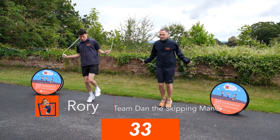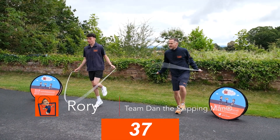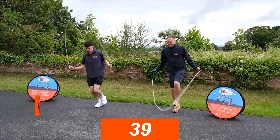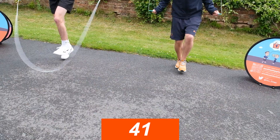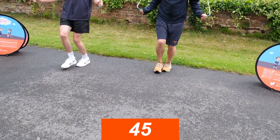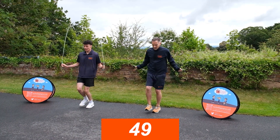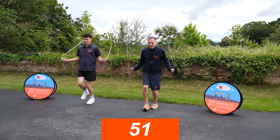Now we're going to do some hopping. We're hopping — keeping our head nice and high, core tucked in, we're on one foot, that's all we're doing. When you're feeling good, you change feet and you're still hopping on the other foot. Keeping that spring and a nice upright posture, keeping the rope turning at a nice speed.